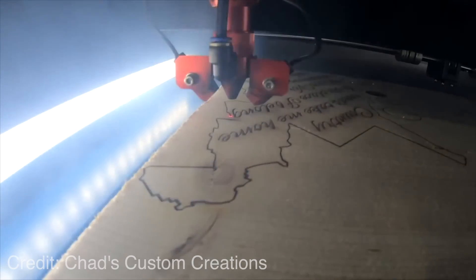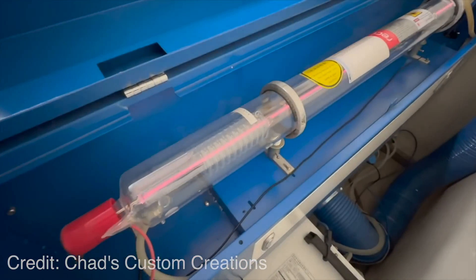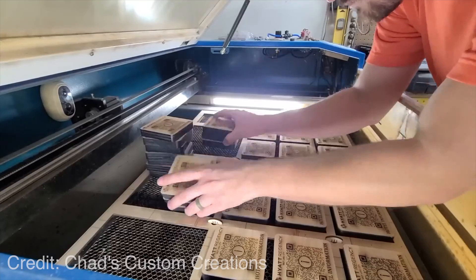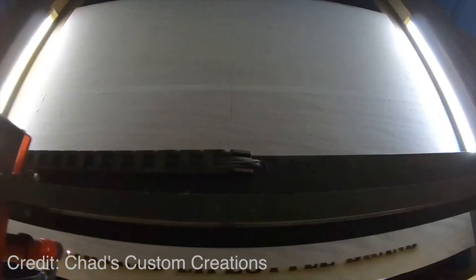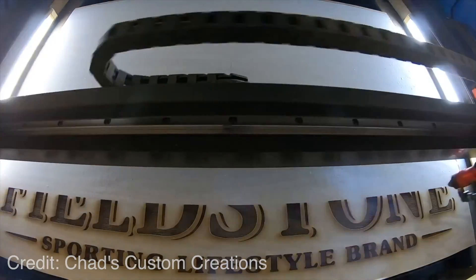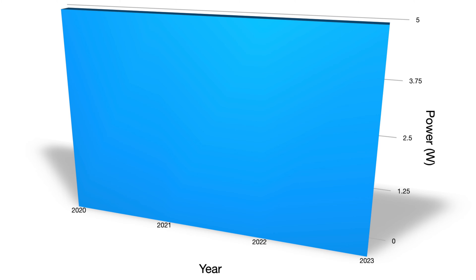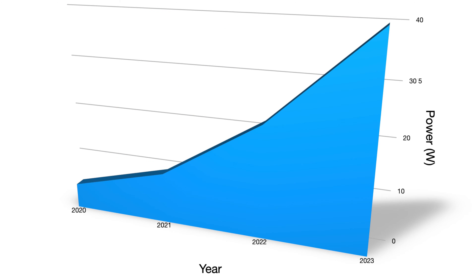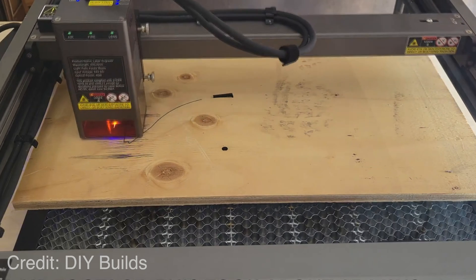Those industrial counterparts are CO2 or fiber lasers. These use a different methodology to generate the laser, which results in a higher power beam, often in the 60 to 100 watt range. These higher powers allow for cutting thicker materials, but the machines have a much larger footprint. In recent years, the hobby class of diode lasers has become increasingly capable. Just a few years ago, a 5-watt laser was as good as it got. Then came 10 watt, then 22, and now we're starting to see 40-watt lasers on the market. With higher powers comes the ability to cut quicker and cut deeper.